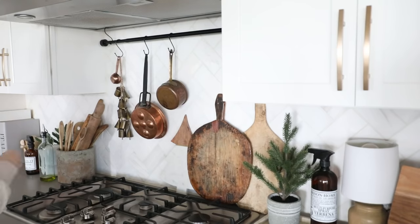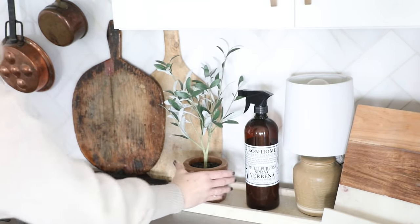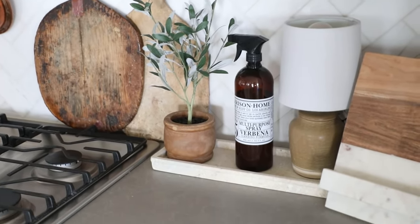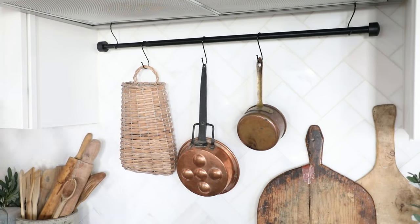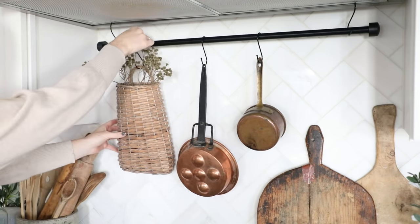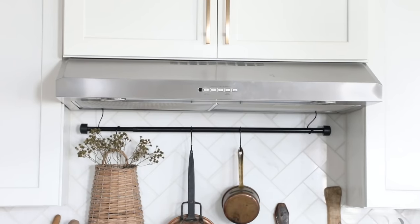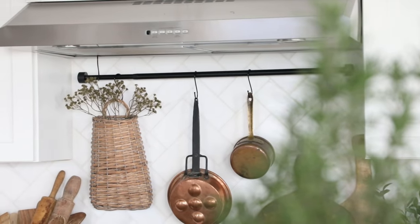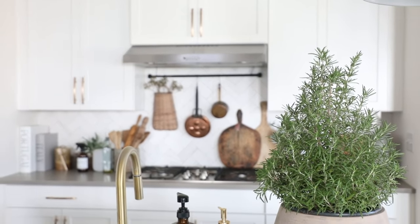Next it was time to take down and restyle the cooktop area. I like to keep things here feeling rustic with aged woods and distressed pieces — our kitchen is really white so this helps warm it up and make it feel cozy. I swapped out my mini Christmas tree with a faux olive tree from Target, and I love the distressing on the warm wood base and how realistic the branches look. Then I swapped out my bells for a cute faux vintage basket. For spring I'll put some flowers in it, but for now I found a rustic wild flowery stem at Hobby Lobby that softens the backsplash look nicely.